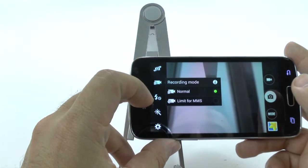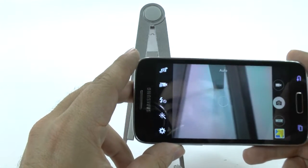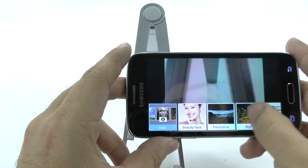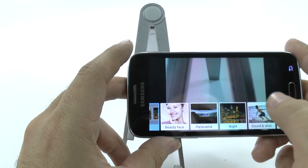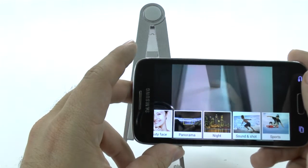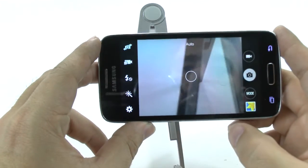Just to let you know, with the video mode you can also set it to limit MMS, so limits for text messaging video. And on the modes over here, you have all these different modes. You have things like beauty face, panorama, night mode, and sound shot, and sports for quick photo taking. So you have all those set up as needed.